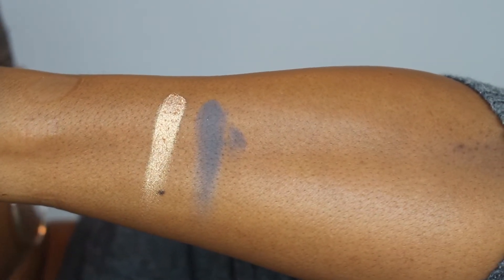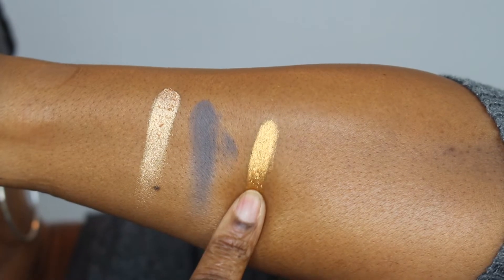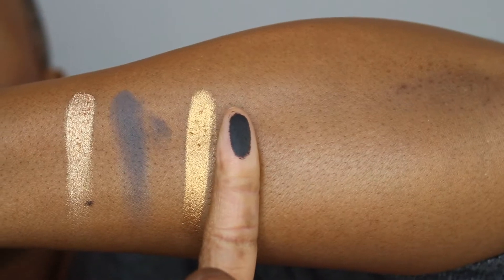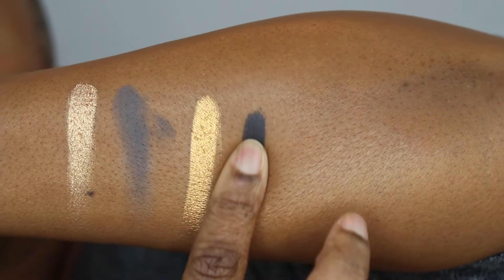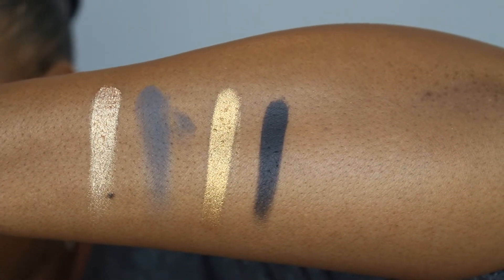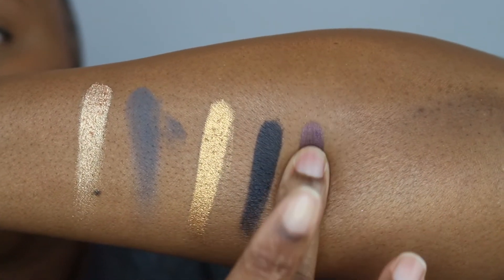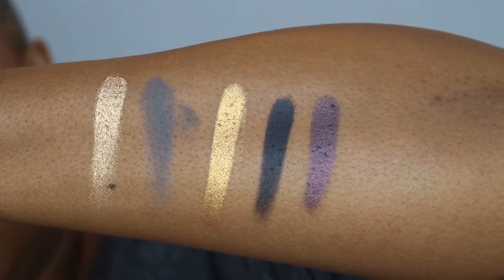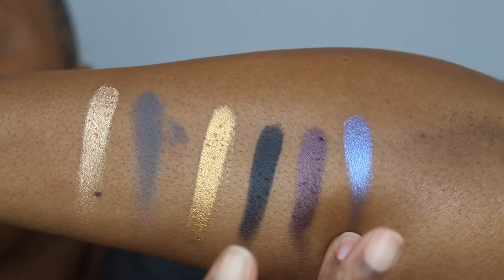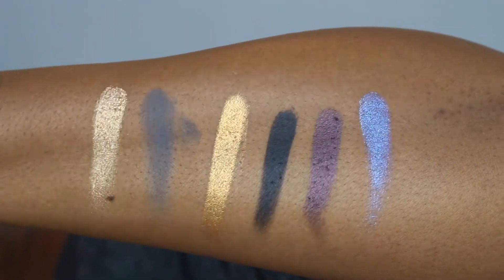Sorry about that messy swatch. This is Dark Matter, which is a matte black — look how smoothly that swatches. This is Metropolis, a metallic plum. And this is Interstellar, which is this gorgeous metallic blue. It looks like it's got a hint of purple in it as well.